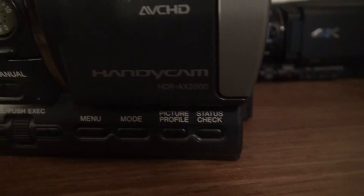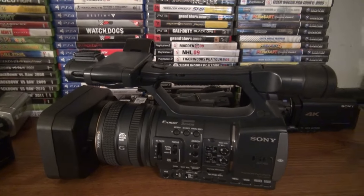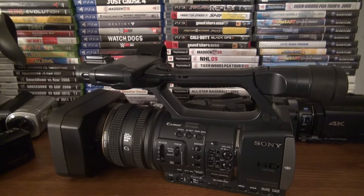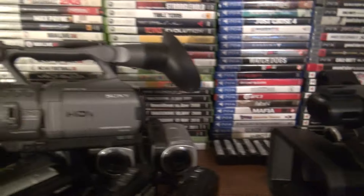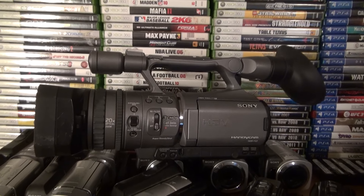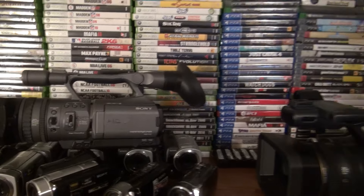The actual model name is HDR AX2000 and this is from 2010. The guy I bought it from did TV and commercials and this was one of his extra cameras. I also have the FX7 from 2007.